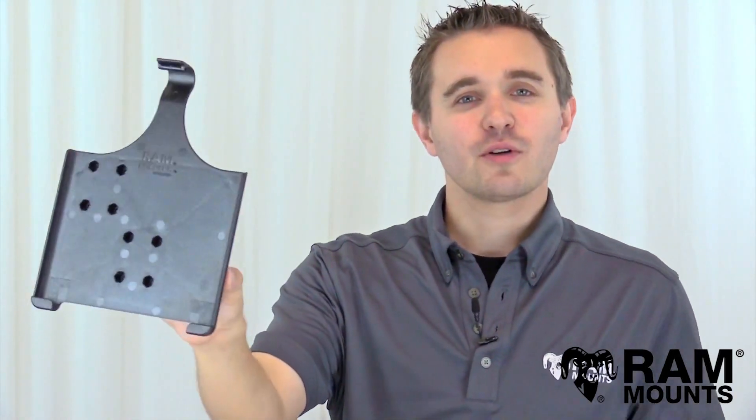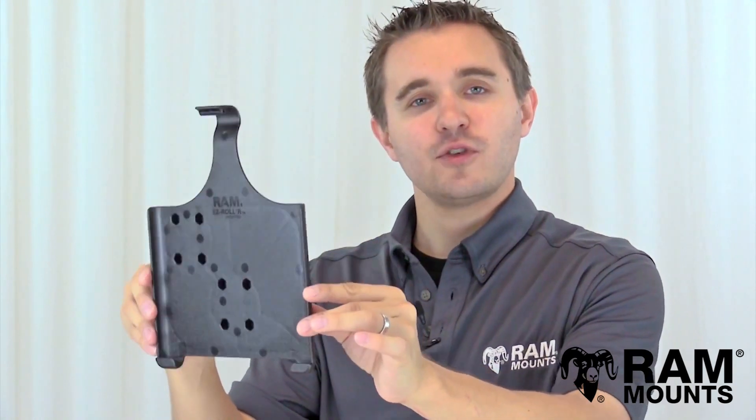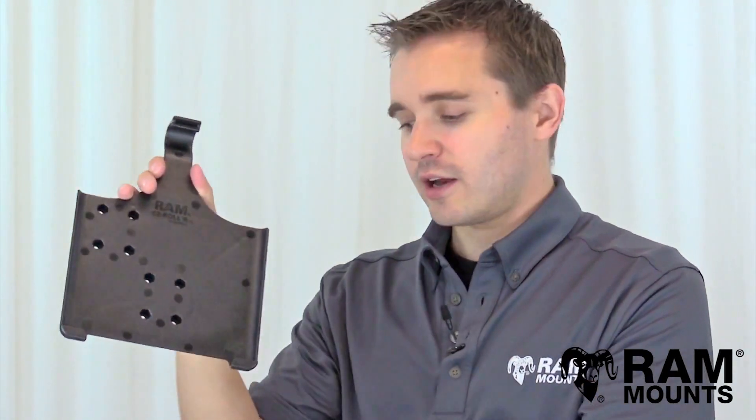Hi everyone, this is Rick with RAM Mounts and today we're going to take a look at the RAM form-fitting cradle for the Apple iPad full-size version. This is compatible with the iPad 2 through newer without any kind of case or sleeve.